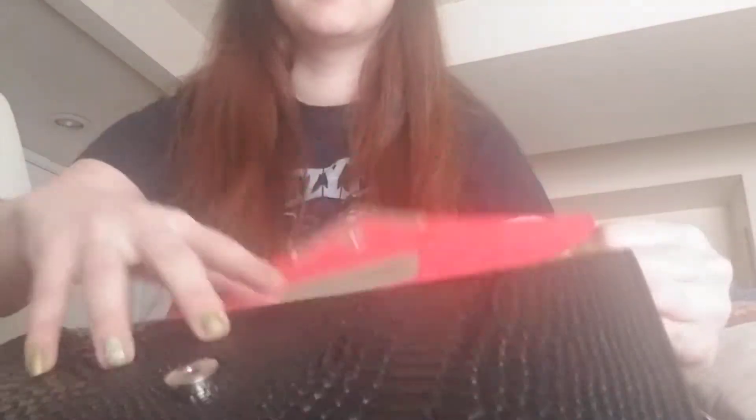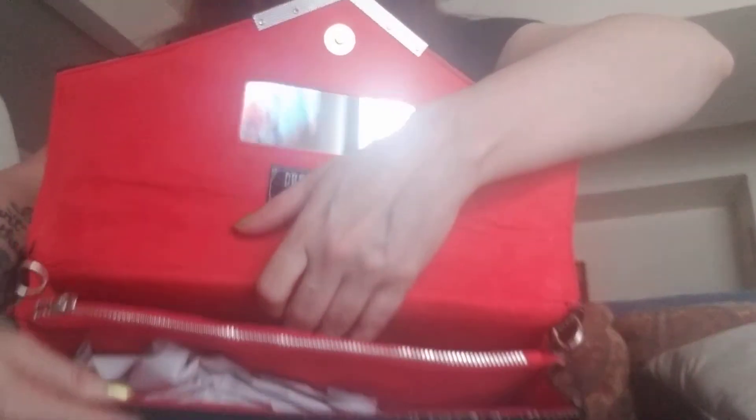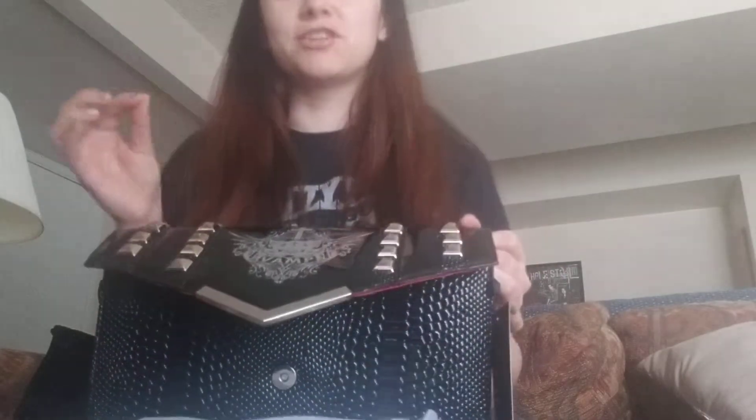I'm about to show you the best part. Let's look at the room too. It's got plenty of room — two compartments and a zip compartment on the inside. Wait till you see this strap.